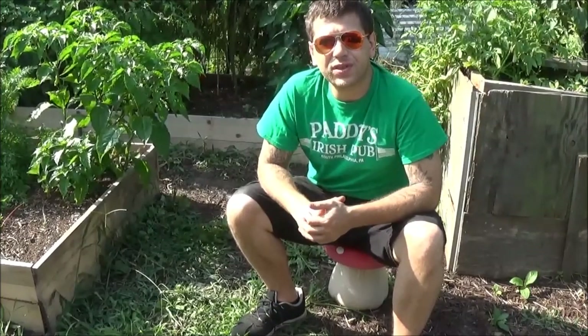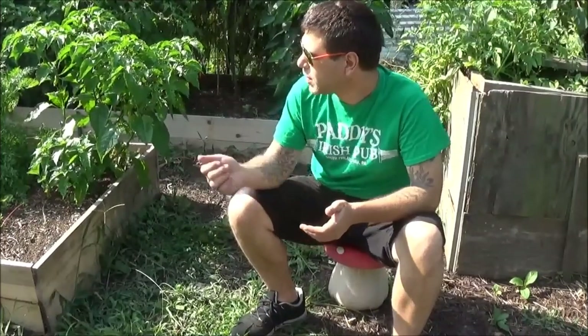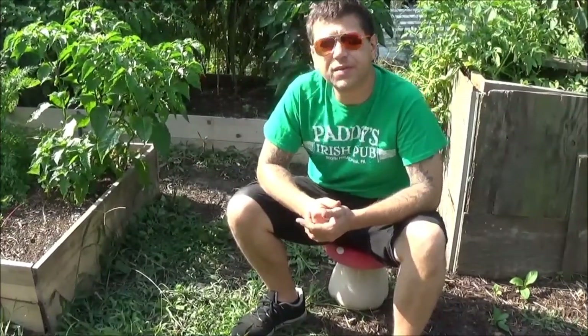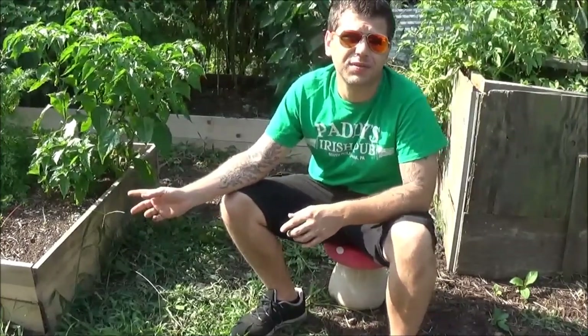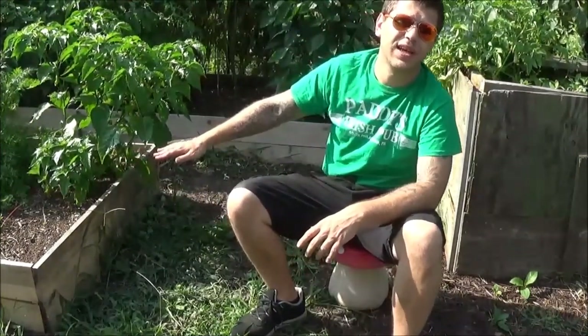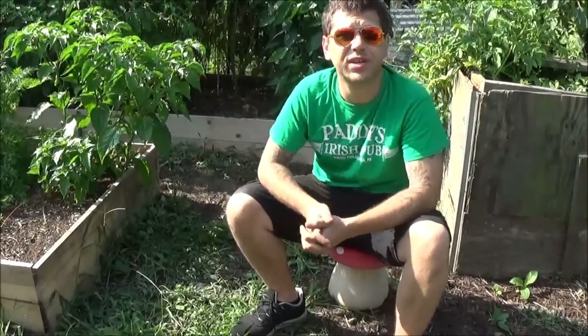I'm planting them this fall also. My strawberries are spreading pretty nice. I'm probably just going to let this box next year start being dedicated strictly as a strawberry box and just have a bunch of strawberries there.